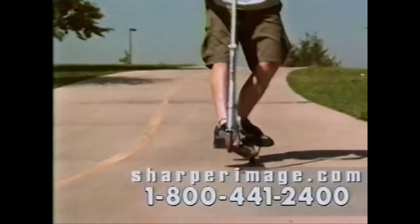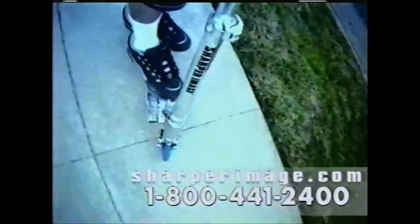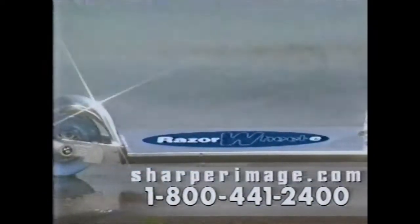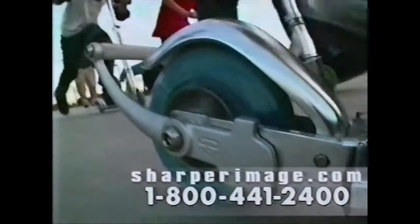How you gonna do wheelies without a wheelie bar? Sharper Image is the only place you can get the authentic, original Wheelie Razor — color-coordinated grips, matching non-skid surface, and the exclusive wheelie bar for better control and advanced tricks.